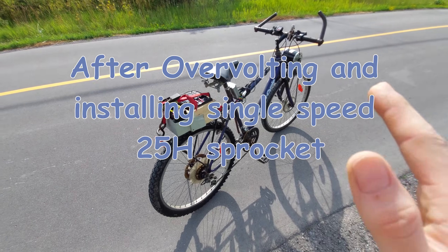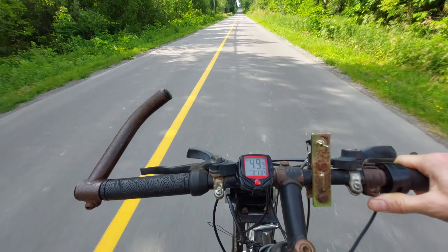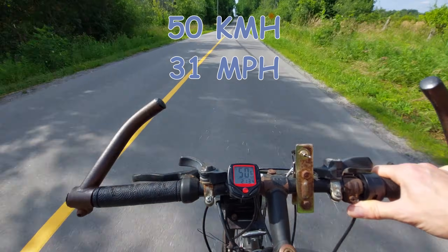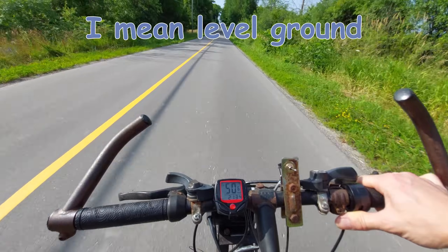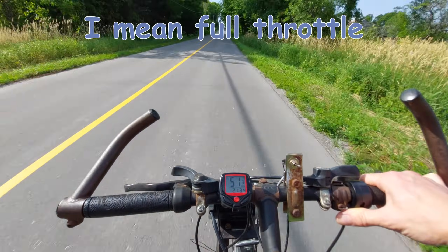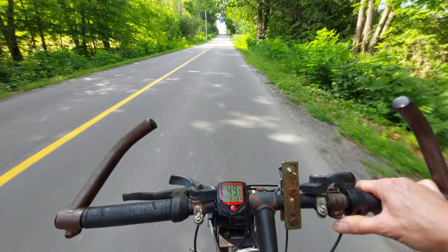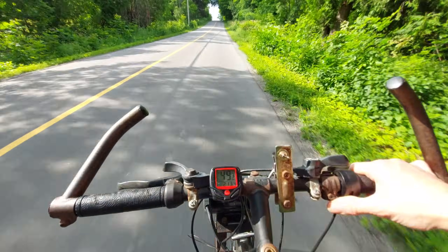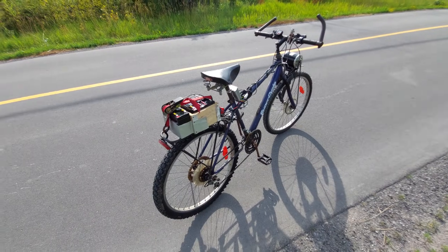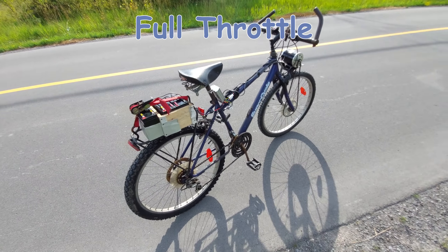The batteries were freshly charged and I was on a straightaway — 58. We're wide open, 50 on a straightaway. 50.6, that's wide open. That's pretty good. Coming to a hill here, 51. It takes a while to get momentum, I'm going to back off a little bit.